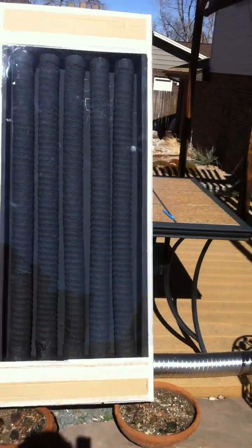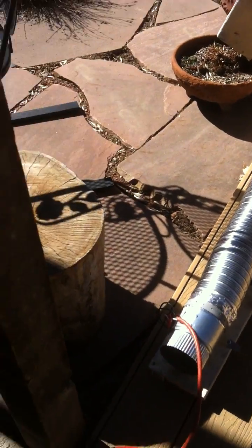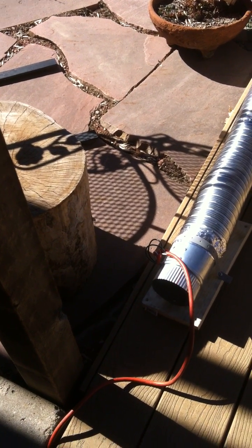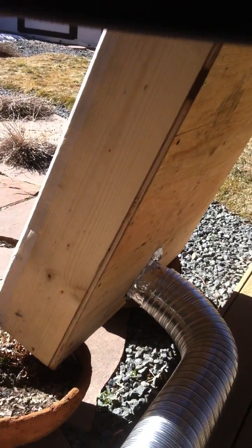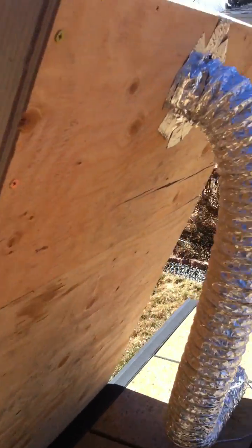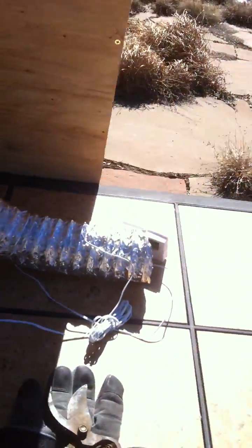Today I'm cranking up my experiment again, and we've done a little extra thing. What we've done is gone out and got a 4-inch inline, about 80 cubic feet a minute blower, and we put that in here, and we've attached it down below, and then up above we've put another set of pipe here, and we've got a thermometer over here.